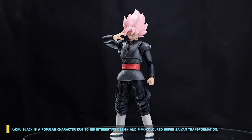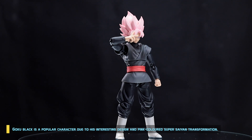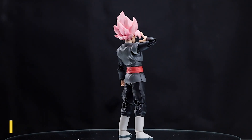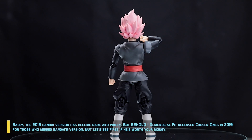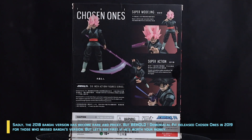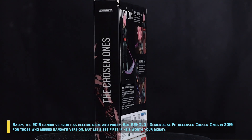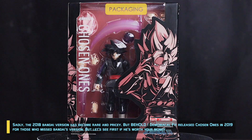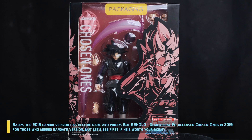Goku Black is a popular character due to his interesting design and pink color Super Saiyan transformation. Sadly, the 2018 Bandai version has become rare and pricey. But behold! The Demoniacal Fit released Chosen Ones in 2019 for those who missed Bandai's version. Let's see first if he's worth your money.